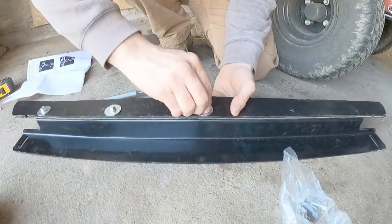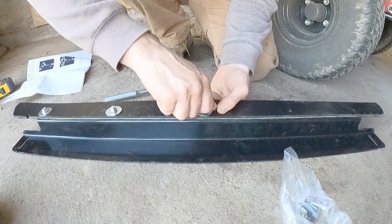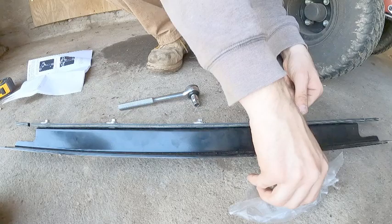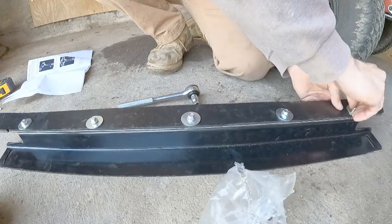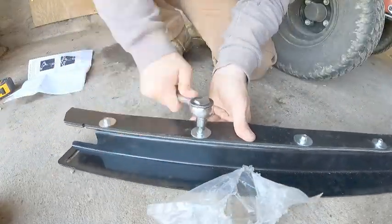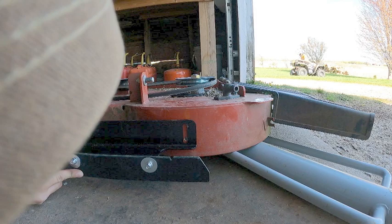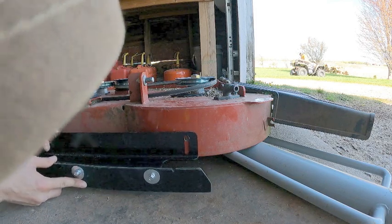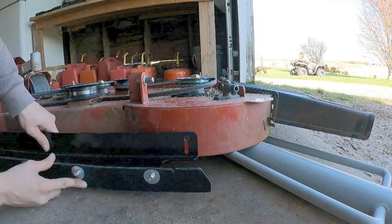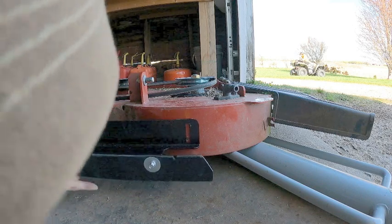Tighten everything once all bolts are started. Check the height to see whether to position the rubber striper above or below the holes. Since I'll be mowing higher, I'm going to go below the holes.